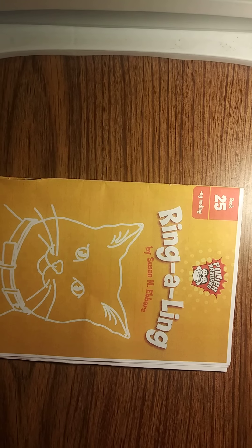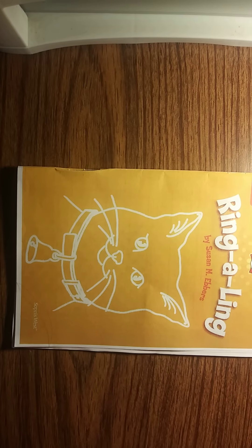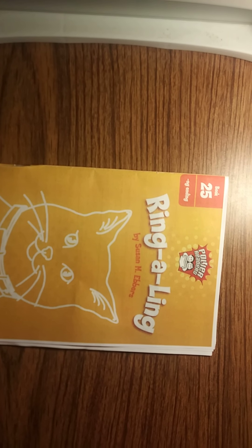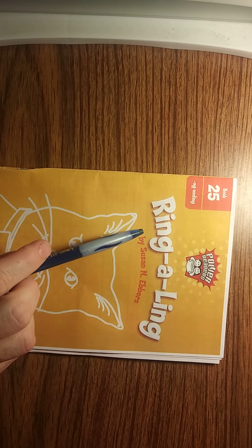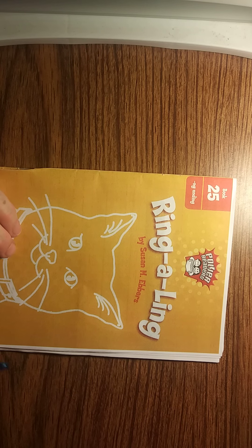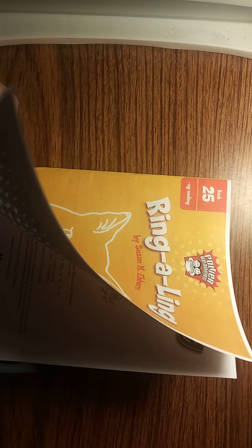Now we're going to start a book. I'm going to bring my camera over here and hopefully this will work well for Mrs. Radabaugh. We will work on this book here together and it's called Ring-a-ling. As you see, it has an I-N-G, just like in our welded sound of ing.